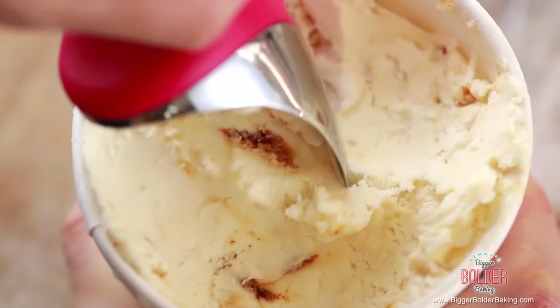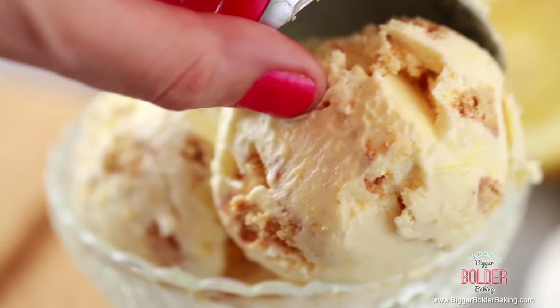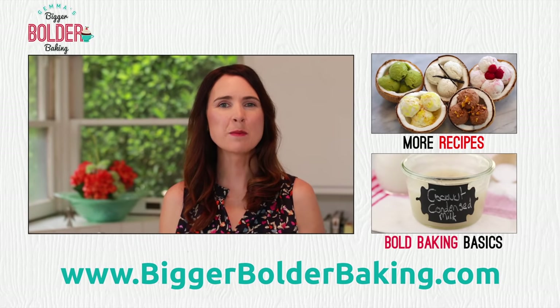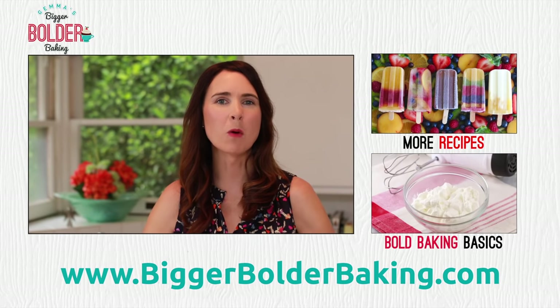Whether you're a kid at heart or like something a little bit more sophisticated, there is a flavor here for everyone. Thank you so much for subscribing to my channel and I'll see you back here next week for more Bigger Bolder Baking. Oh, I just want some graham crackers and some chocolate — make a s'more ice cream sandwich.